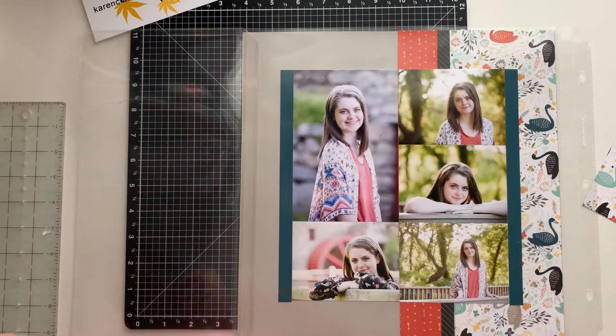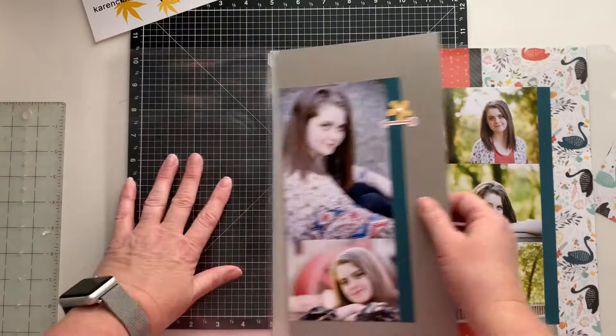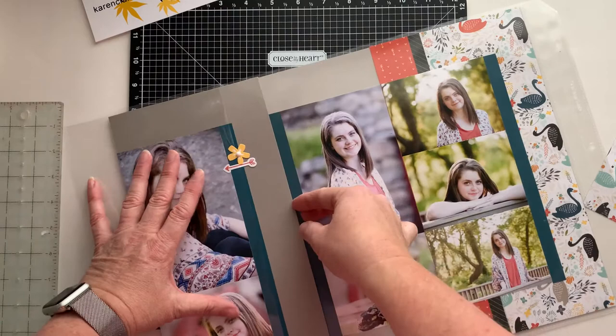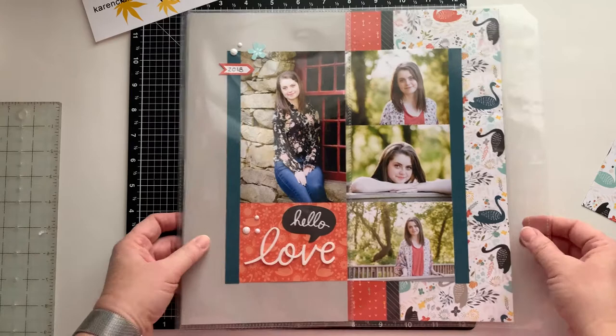So this is one piece. And then I have my six by twelve page created. I'm going to slip this in — just want to make sure I've got it — slide that in, flip that over. So that's how working with a six by twelve one works. That's one half of my layout.